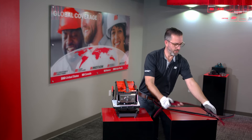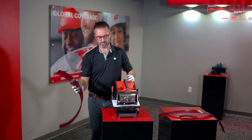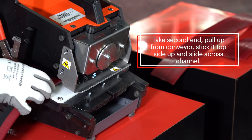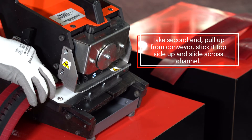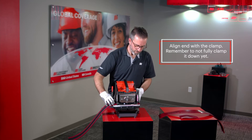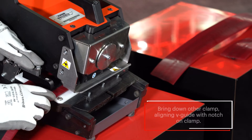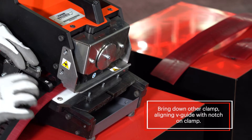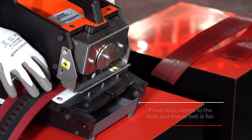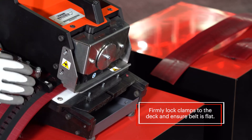Then I'm going to take the next section of belt and again load it in from the other side, top side up, sliding it in underneath, aligning it with the clamp — not fully clamping it down — then bringing down the other clamp, aligning it with the notch on the clamp, making sure it's nice and flat, locking in the first one, pulling it and making sure it's nice and flat with the second one.